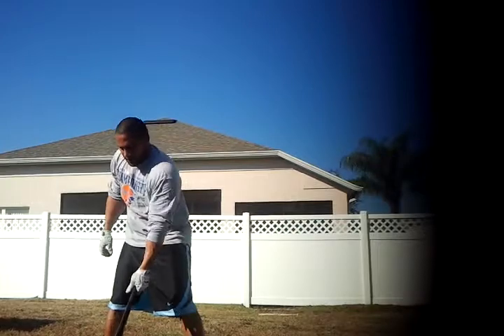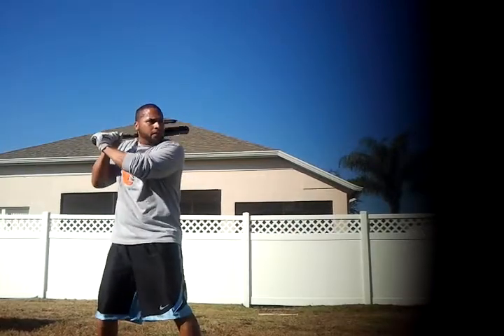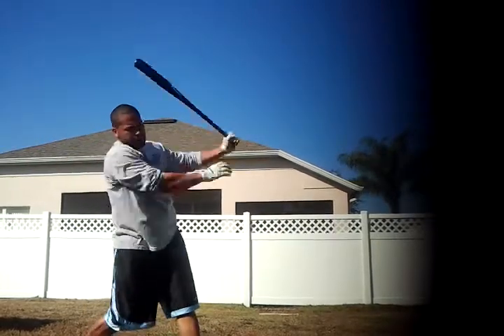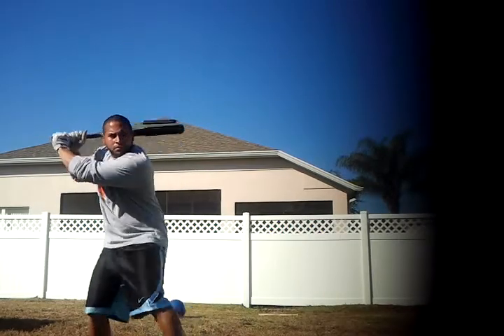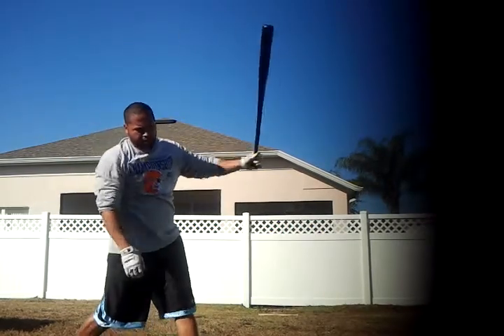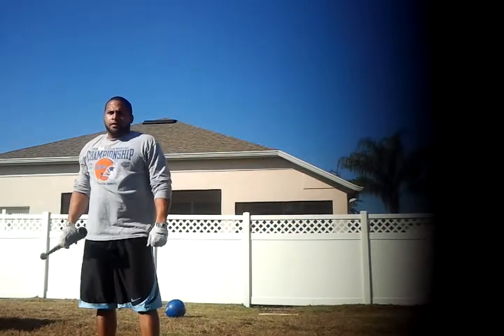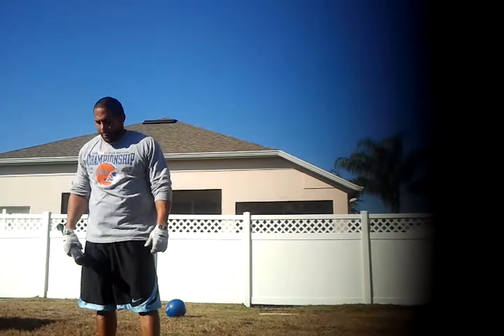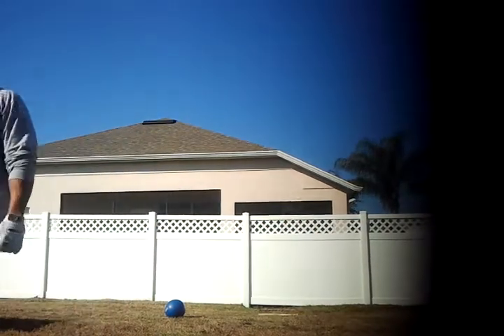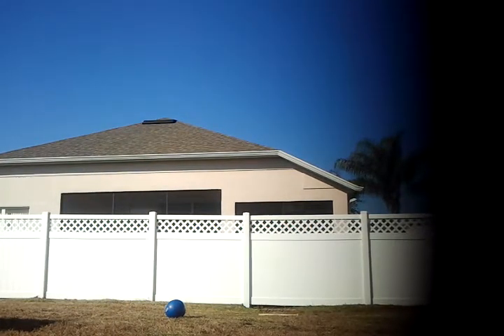I hear a lot of coaches saying slap the ball. That's all aluminum style hitting. There's no slapping here. See the ball, hit the ball. We're driving. Full stride. Not slapping the ball and ending it. He's actually exploding through the ball and continually his hands running through the ball. Full stride. That's it.